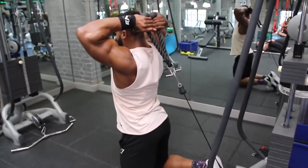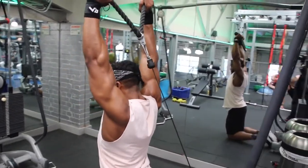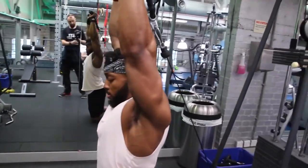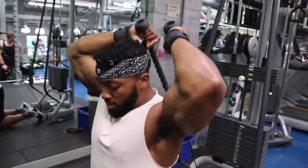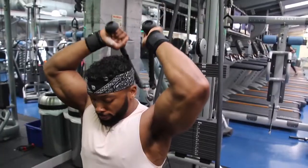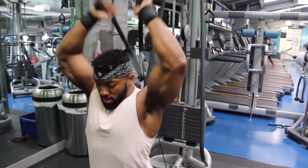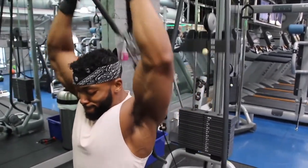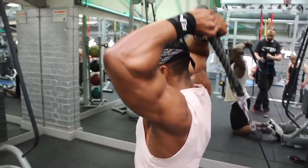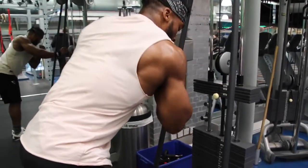Then we've got cable overhead with the rope, superset with single arm cable tricep extension. I like to kneel when I do the rope pulls because it's a lot more comfortable — I'm a lot more stable kneeling than standing and it allows me to fully go down and pull up. It's not about going too heavy because you want to feel the contraction every time. Every time you pull up, really squeeze. Try not to fully extend — stop just before the elbow is fully flexed, go all the way back down. That helps keep constant tension on the tricep.